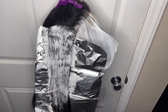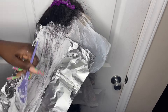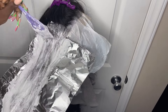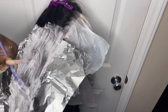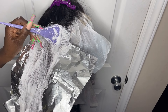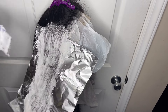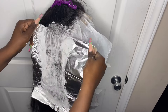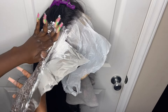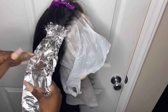The aluminum foil helps heat up the product, and when it heats up it processes a lot better and quicker. If you're just applying bleach without placing anything over it to keep the heat in, you'll notice it doesn't get as blonde. I did have to do a second layer because the roots and the hair underneath didn't get bleached enough. With two layers I got it to a pretty light blonde, and I let it sit for about 20 to 30 minutes.